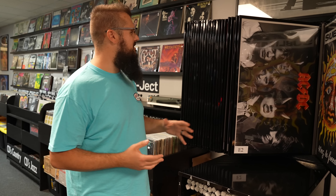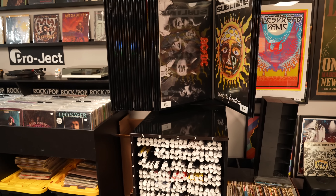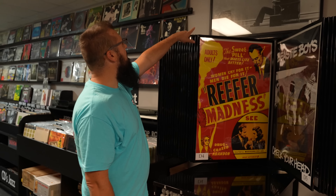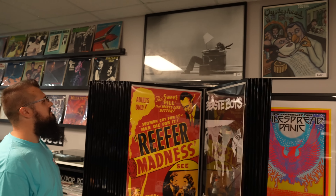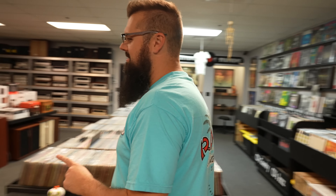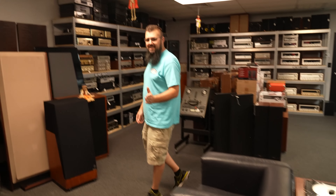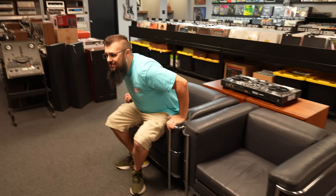One thing I found really cool about this store was they had the poster display. I just remember flipping through these when I was younger as a teenager, looking at all the different music posters. I love the Maxell poster up there — I'm going to leave with one and put one in the store. The fun thing about the Maxell poster is the actual chairs used in the Maxell poster are right over here in the store, so you can sit in them and be blown away by a really massive speaker, just like in the poster.